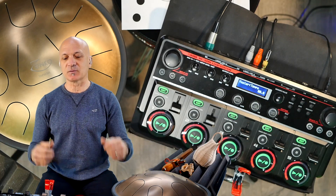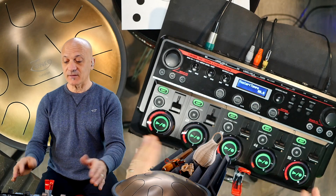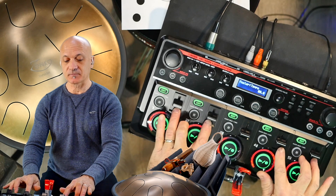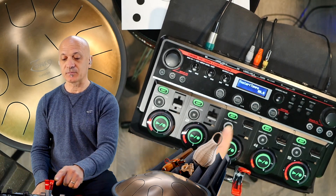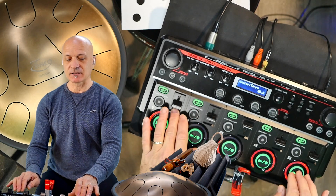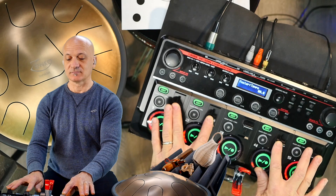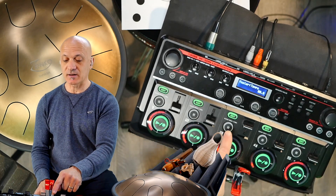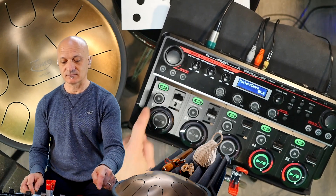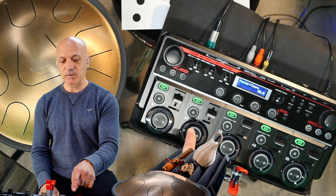Just put reverb on the high sounds, and that way you get the reverb effect without the muddiness of putting a lot of reverb on the low sounds — which we associate with just rumbling noise. I have the whole mix here with all my percussion and the Zenko, and I can mix it with these sliders.